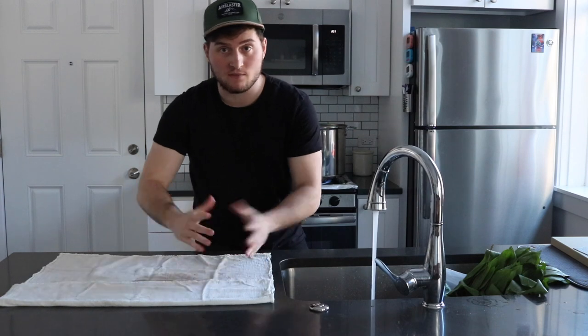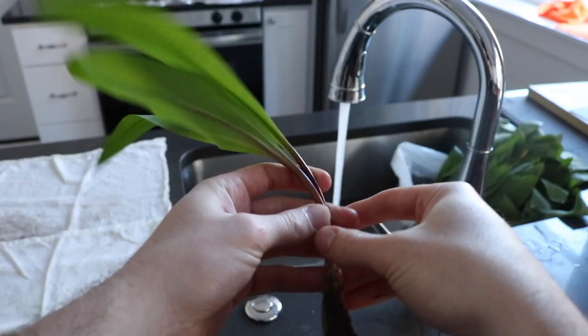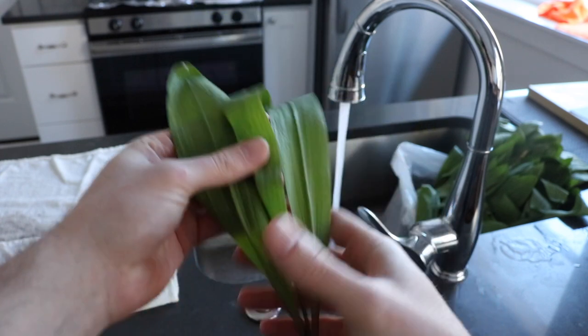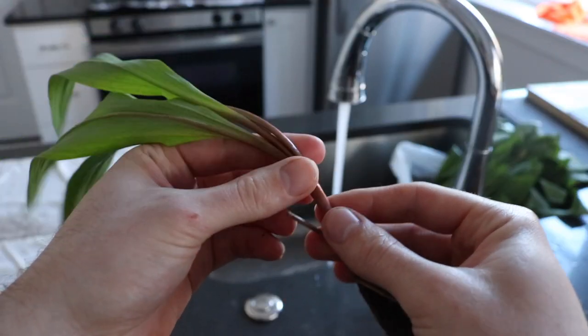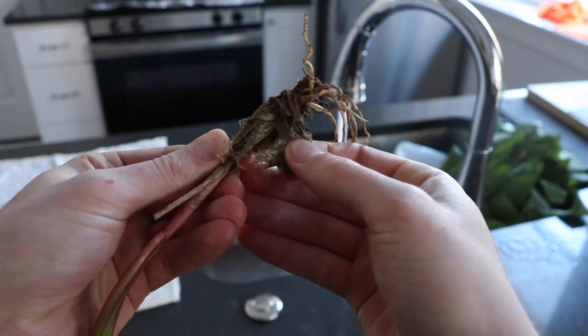Here's a close-up of a ramp. The leaves are bright green, soft, and tend to slump over when fully developed. As we move down the stem, the color begins to change to maroon before we get to the white bottom bulb. The bulb of the ramp has roots similar to a leek or green onion and is protected by a slimy mesh barrier that we need to remove before preparing.